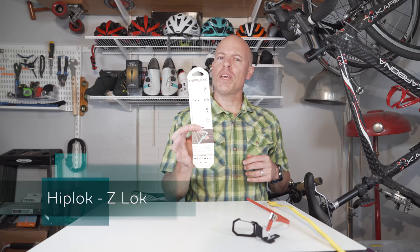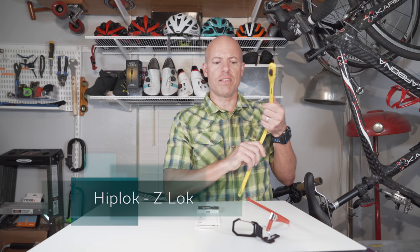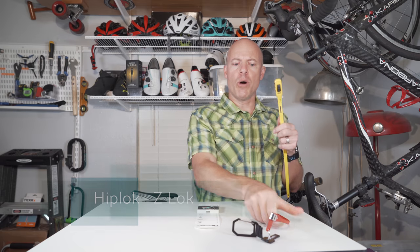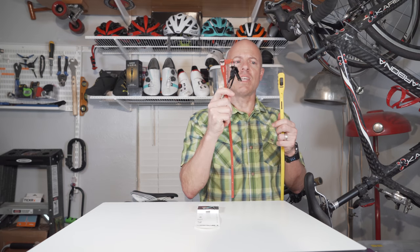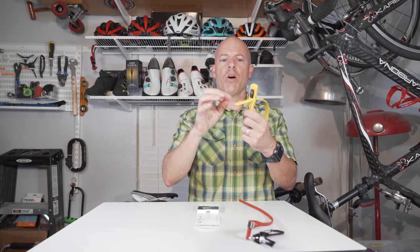We just got them in early last week. It's a company called Hiplock and they make these products called Z-Locks. This is the Z-Lock combo and this is the Z-Lock single. Think of a zip tie but a beefier zip tie — with the combo you can have a combination lock and then release it.